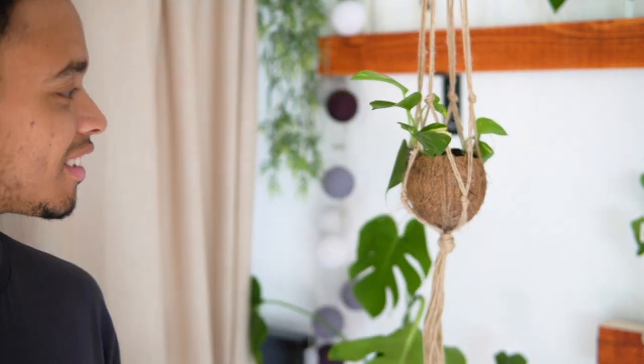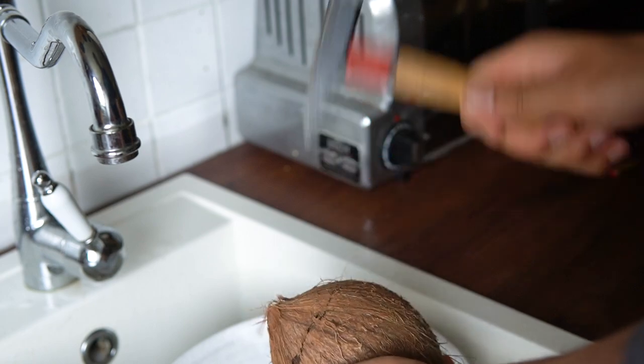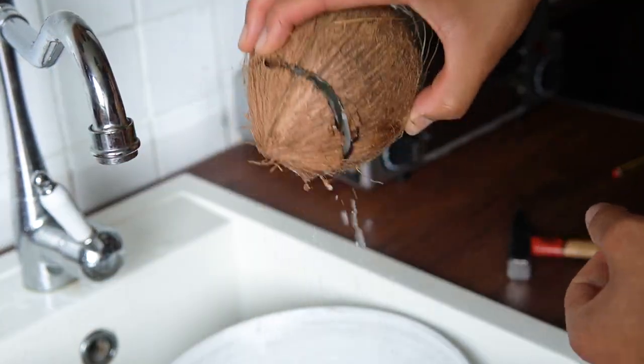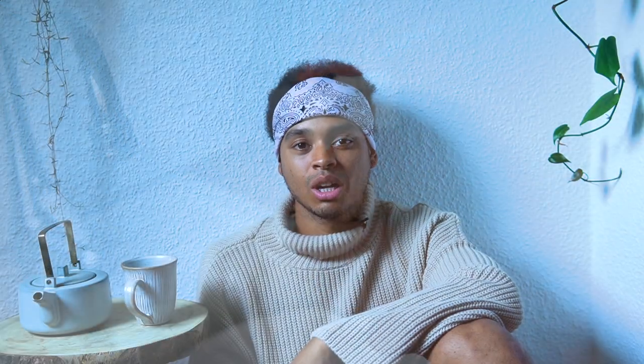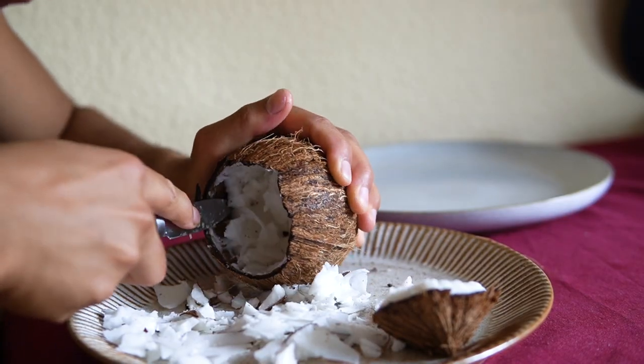Our second pot couldn't be more natural — a hanging coconut shell. To make it, draw a line around the coconut and then hammer along the line until the coconut breaks apart. Be patient, this can take a minute or two. I usually do this above a bowl to catch the nutritious coconut water which naturally drops out.